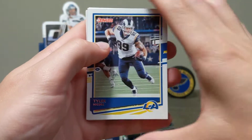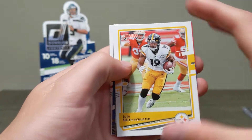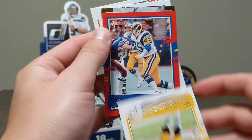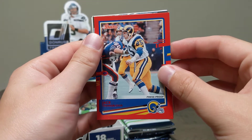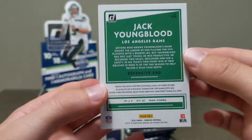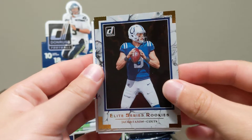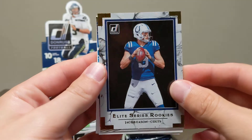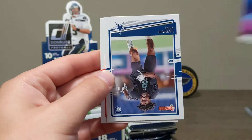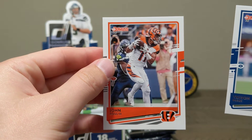Got the Rams new logo, Marcus Allen throwback, JuJu Smith. Looks like we got a red parallel or press proof coming up. Throwback Jack Youngblood. A Jacob Eason Elite Series rookie — pretty cool looking card. Jared Allen retro series. Our rookies: Trevon Diggs and John Ross the Third.